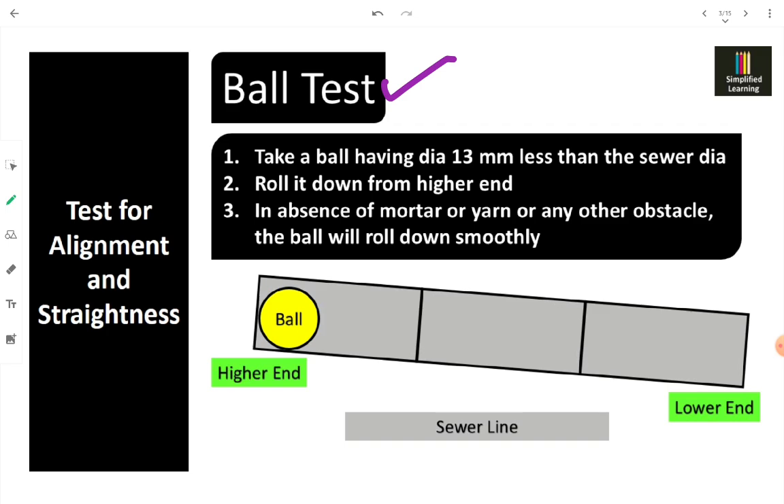The ball test is a simple test. We use a spherical object — a ball — and put it on the higher end, the upper point, into the sewer. Since there is a slope present inside the sewer line, the ball is going to roll down. We choose the ball size as 13 mm less than the sewer diameter — so the ball diameter equals sewer diameter minus 13 mm.